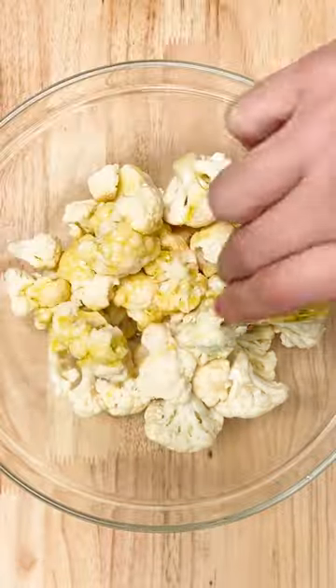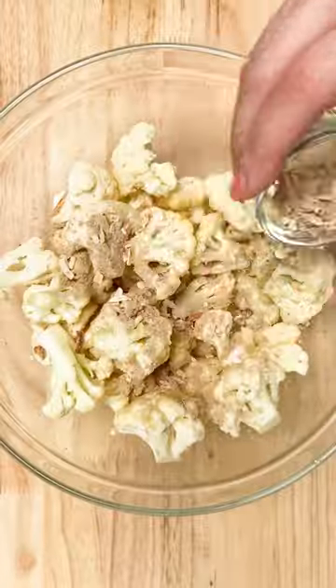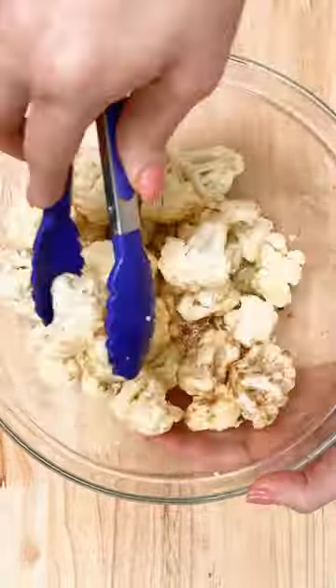Starting with cauliflower florets, toss those in a little olive oil. Next, add French onion soup and dip mix, or any packeted onion seasoning mix.